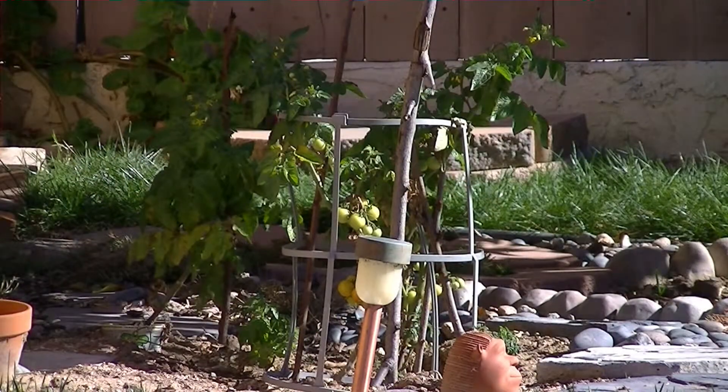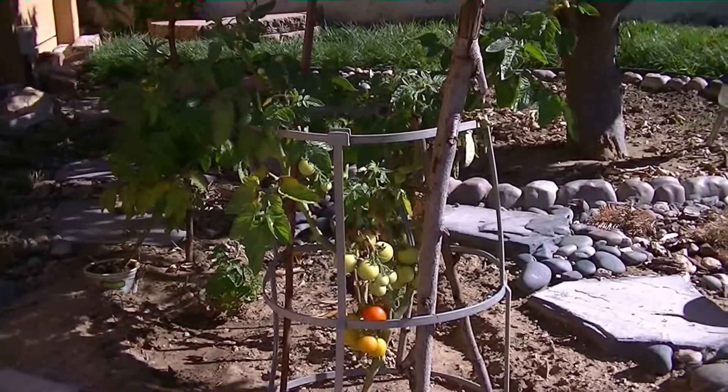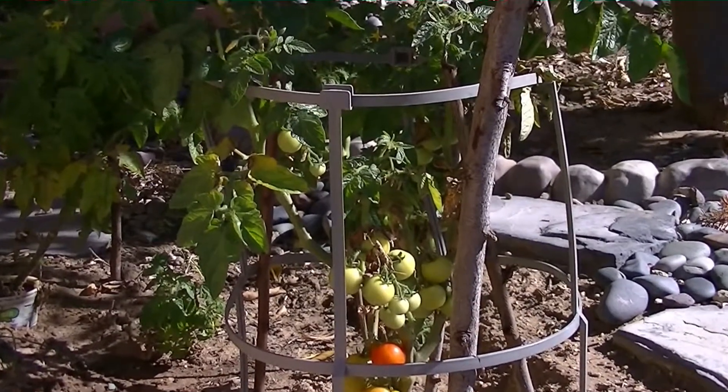Now you can see that these plants have matured and they're starting to give their first round of ripening tomatoes. You can see some red and some orange tomatoes there on the branch. There's also some flowering going on that shows that there's going to be another round or two of tomatoes to follow.